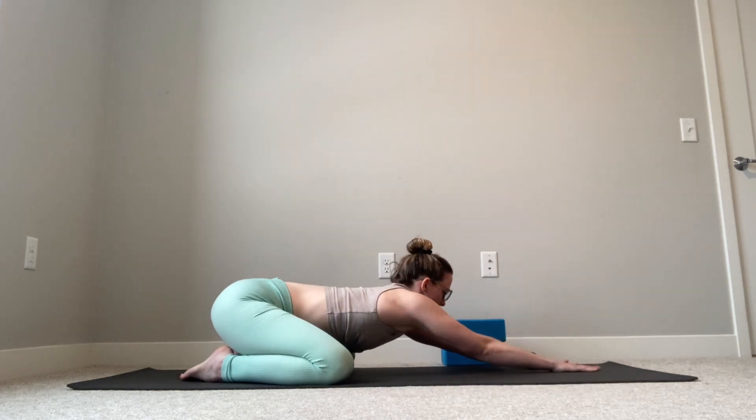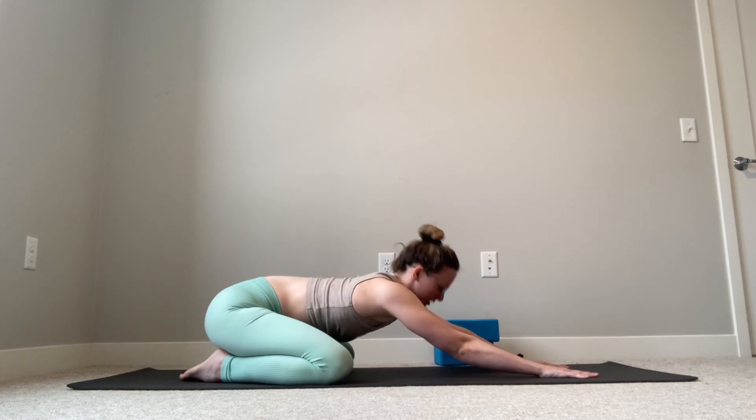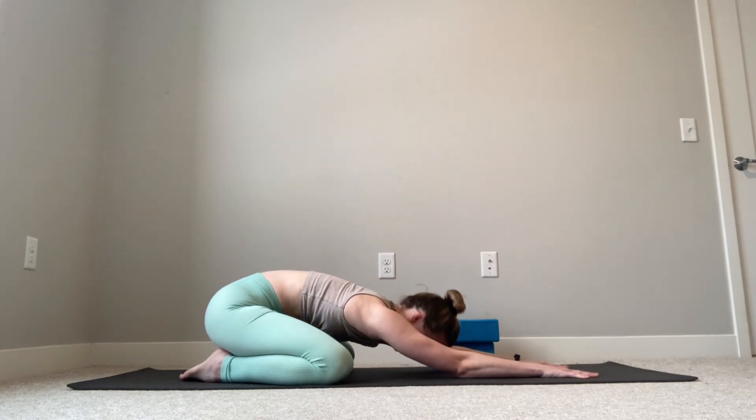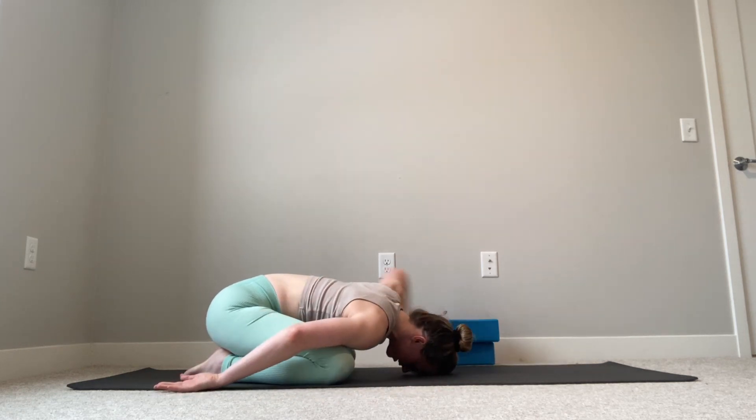Whatever pose is feeling good, you're welcome to play with it. You can add rocking your hands from side to side to add a side stretch, you can experiment with little cat-cow movements arching and rounding in your back, or you can just relax your chest towards the floor with arms reaching forwards. Some people really like arms reaching back by their sides, which gives your shoulders a different type of restorative break and a little bit of a stretch.